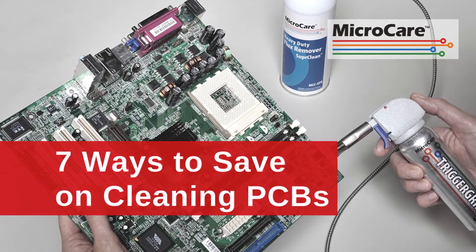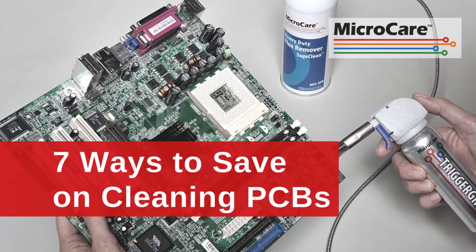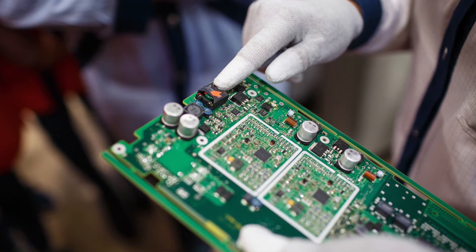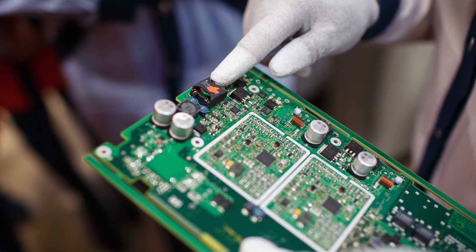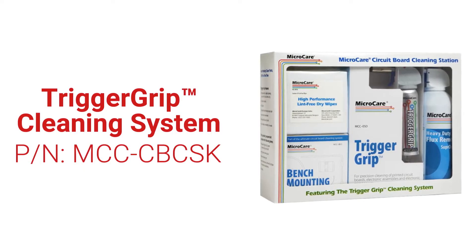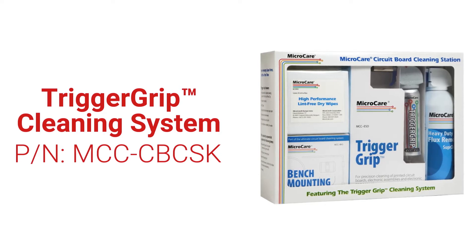The Trigger Grip cleaning system from Micro Care provides revolutionary improvements in cleaning printed circuit boards during manufacturing, rework, or repair, while saving you money. Here are some of the ways the Trigger Grip will save on your cleaning costs.